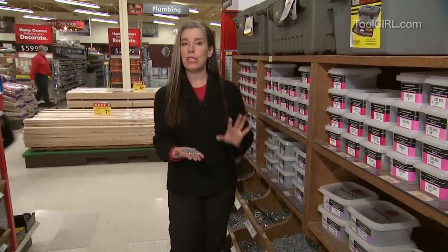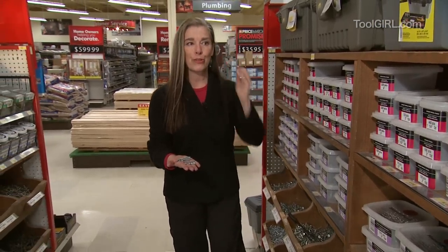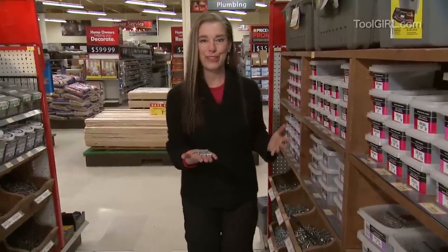Okay, here's the thing. I want to explain some nail basics to you because it can be really confusing when you come to the hardware store and you're like, I just want some nails and there's like a billion of them to choose from.